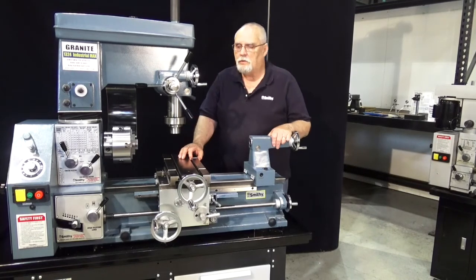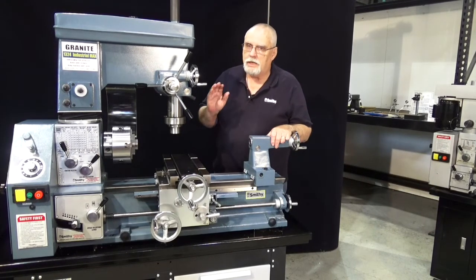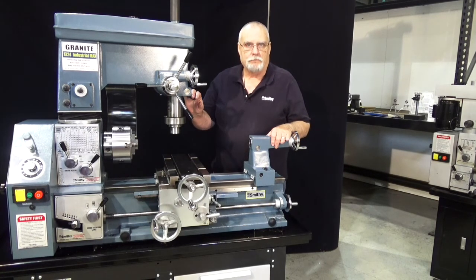You now know how to take the backlash out of your machine. The more you take time to do the little fine adjustments, the better the quality of your machining will be.